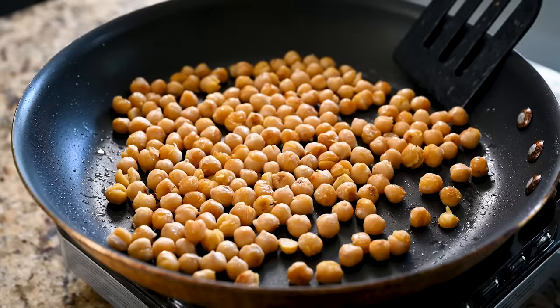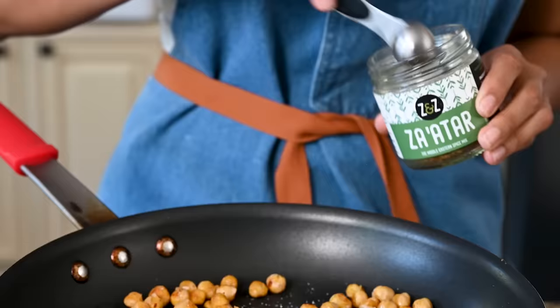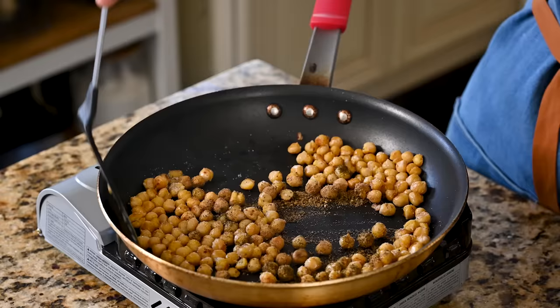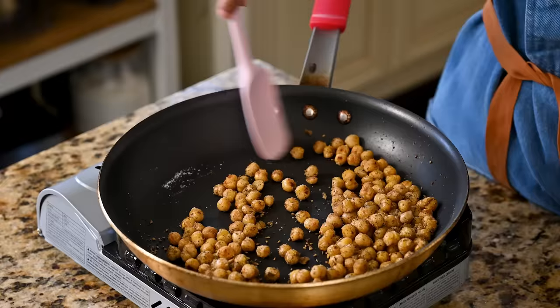Now it's time for the flavor: salt, of course, a half teaspoon each of cumin and coriander, and then two teaspoons of za'atar. Stir quickly so the spices don't burn — I switched to my favorite kitchen utensil ever, the spoonula — and cook for about two minutes to let the spices coat the chickpeas.